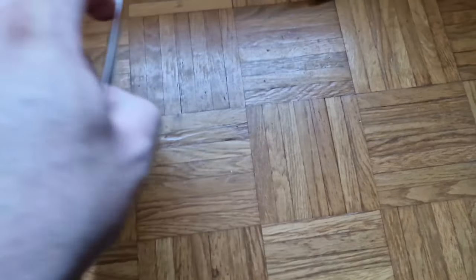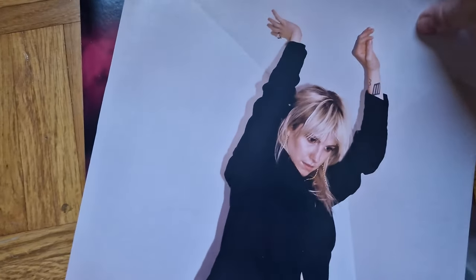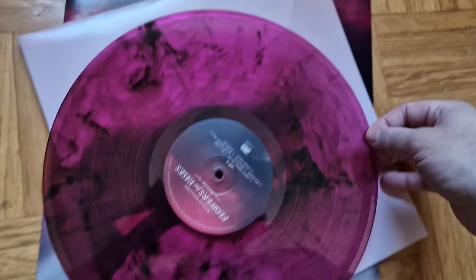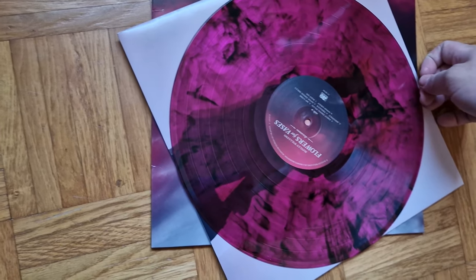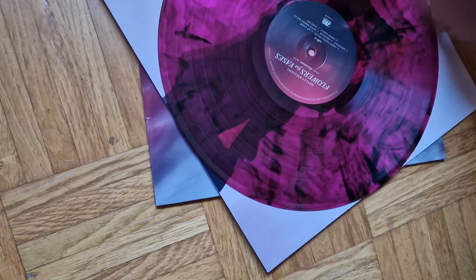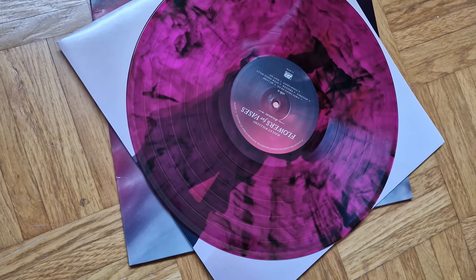So let's get into it and see the pressing. We got a Hayley picture here. Very beautiful. I fucking love this press, it's incredible. Kind of transparent — really, really cool.